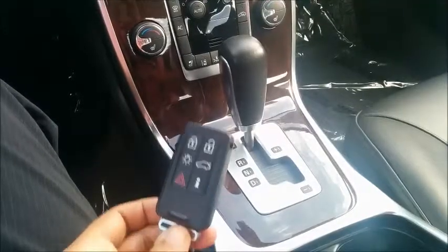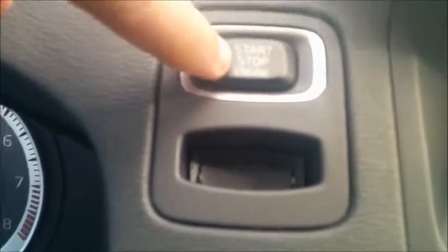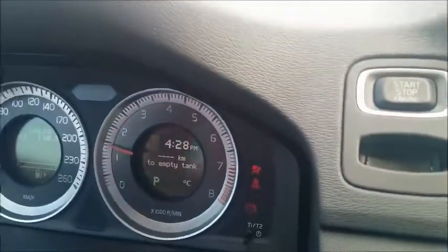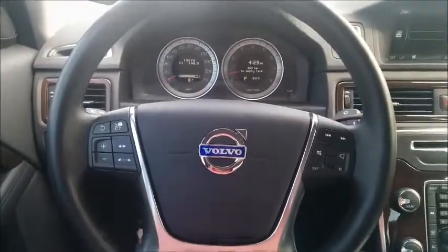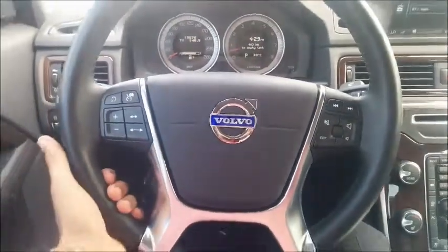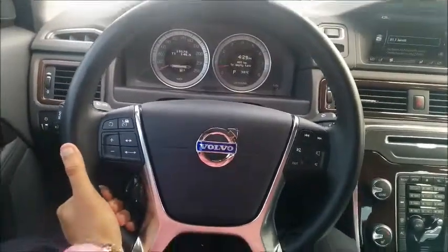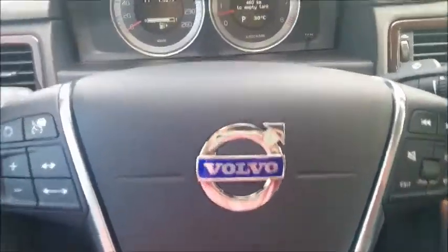The great thing about this car is that it comes with keyless drive. You put your foot on the brake, press the start-stop engine button, and there we go. This S80 also features a tilt and telescoping steering wheel — there's a lever underneath that you can use to adjust the wheel into place and lock it back.